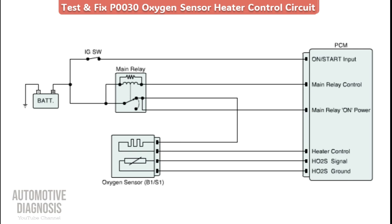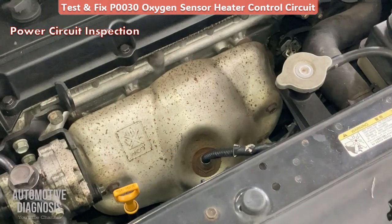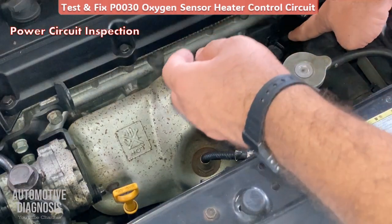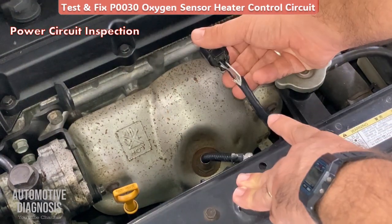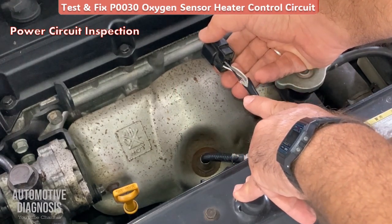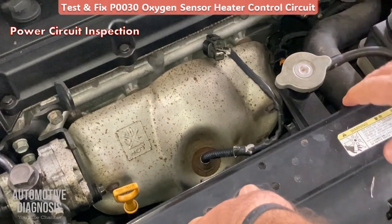Let's start doing everything on the car. The first step is to check the voltage supply on the heater using a multimeter — you must get battery voltage. First, locate the oxygen sensor, which is right here in my case, then chase the wiring to find the connector. In my case the connector is located just right here. As you can see, this O2 sensor has four pins — two pins for the sensor element and two pins for the heater. Since this fault code is for the heater, I need to focus on the heater pins.